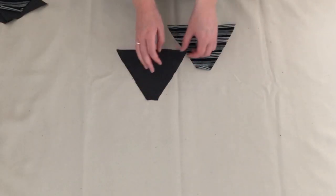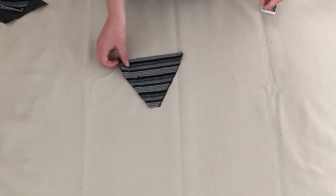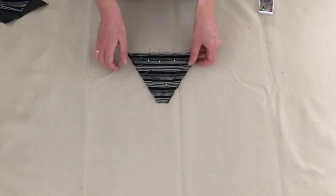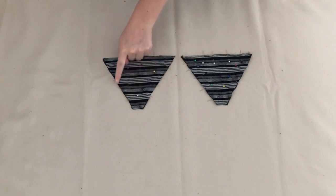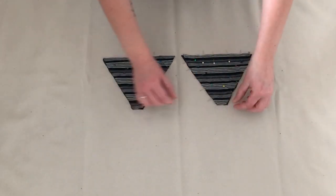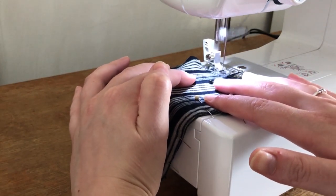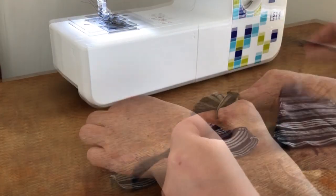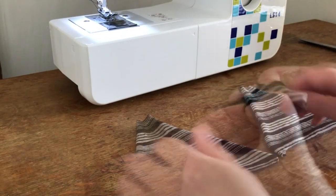I pinned one lining piece right sides together with an outer piece and pinned around three of the edges, leaving the top open. I repeated this on the other two pieces and sewed where I'd pinned. Once they were both sewn, I turned these pieces inside out so they were now the right way round. This is how they looked.